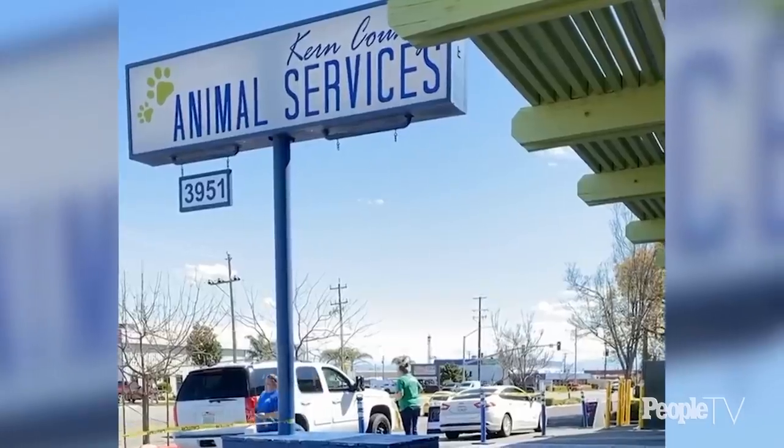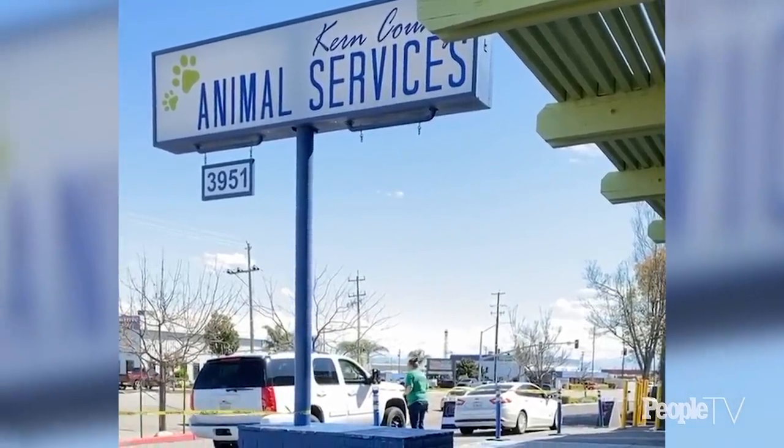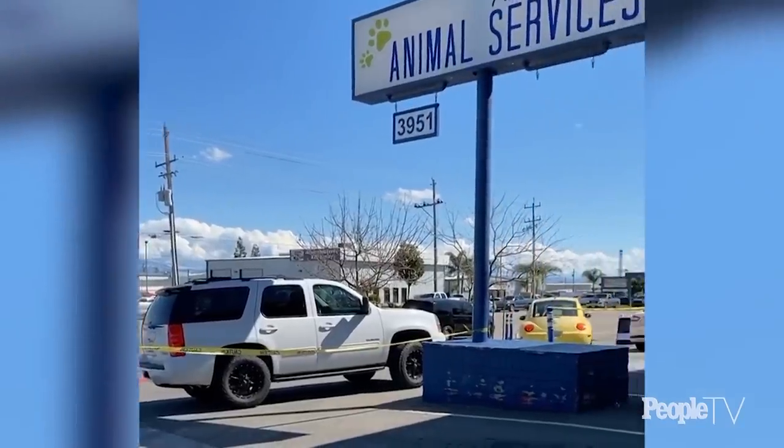On March 12th, our county made the decision to close all county offices to essential services only. What that meant for us as the animal shelter of record in Kern County was that we were closed to the public — no public interaction — so the types of transactions we would normally do, most importantly adoptions, were no longer available.